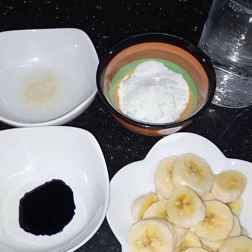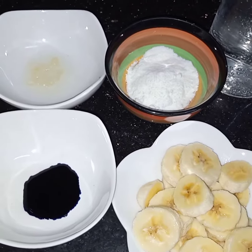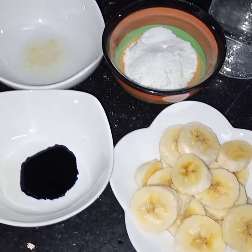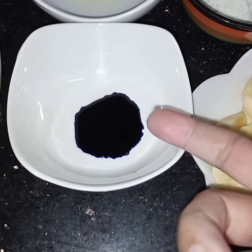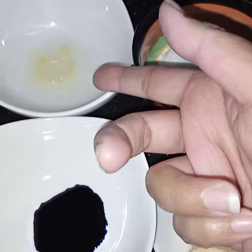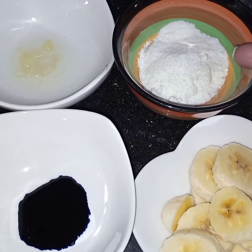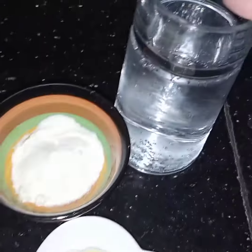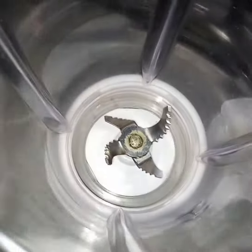Bismillahirrahmanirrahim, assalamu alaikum. Today I'm making a very refreshing drink, Blue Lagoon. For this I've taken one banana sliced, few drops of blue color, one tablespoon of lemon juice, two tablespoons of coconut milk powder, and one glass of white drink. Now here in this blender I will add...